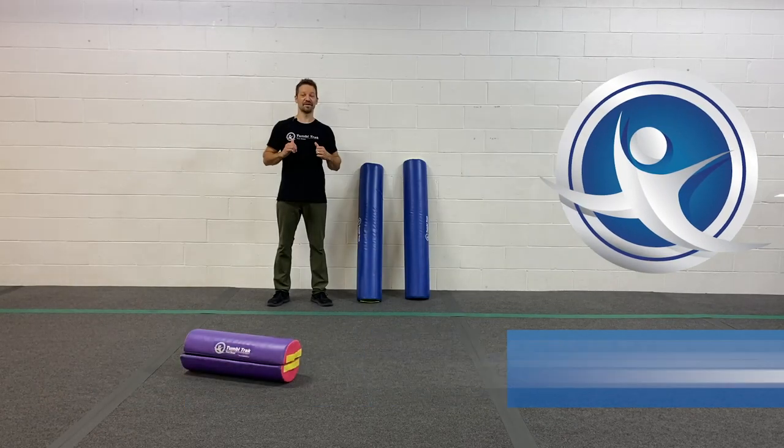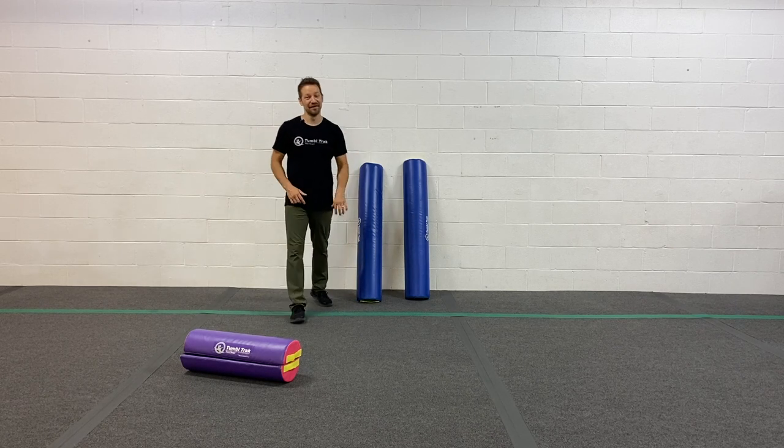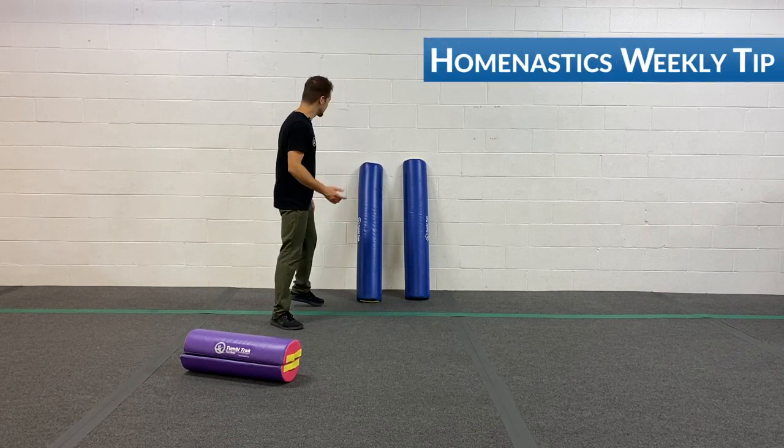What up double track friends? I'm Coach Tony here with another Homenasdix weekly training tip. And today we're building some balance with our half rounds. Check it out.